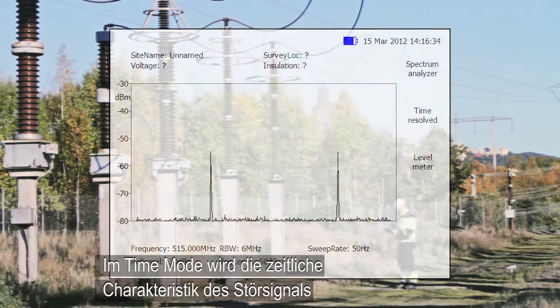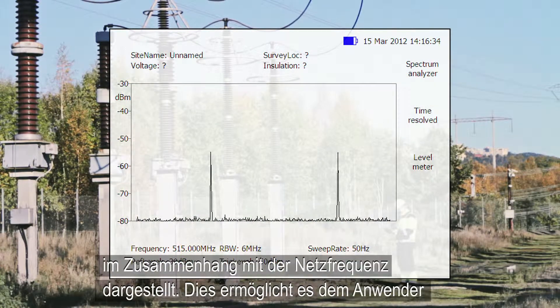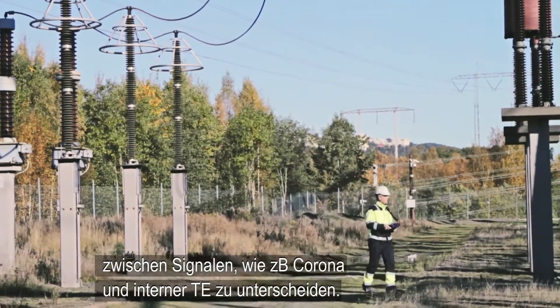Time mode presents the characteristics of the signal in the time domain related to the power fundamental frequency, and allows the operator to discriminate between external interference — for example corona — and internal partial discharge.